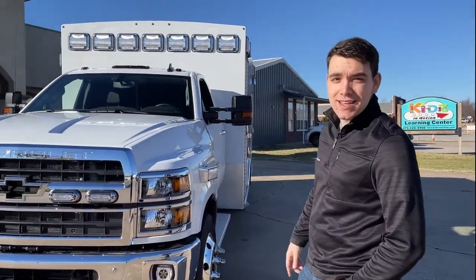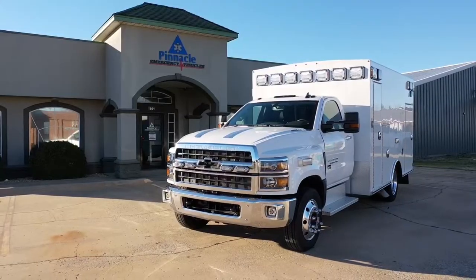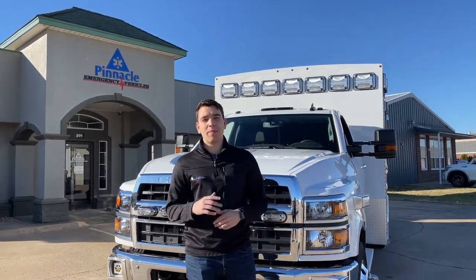Today I'm really excited to show you this awesome demo unit. This is the Braun Liberty. Braun Ambulances is based in Van Wert, Ohio and has been building custom, high quality ambulances since 1972.